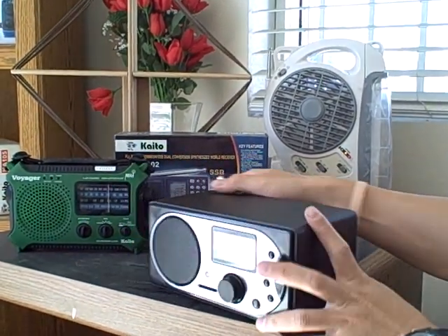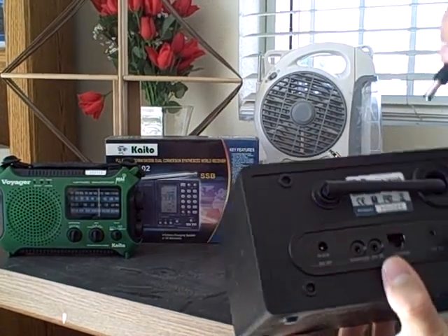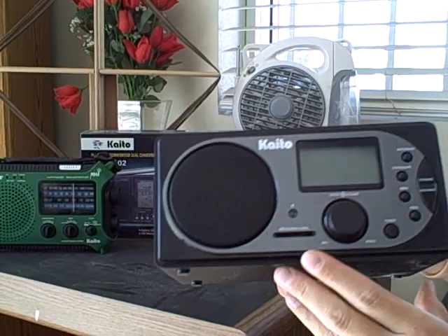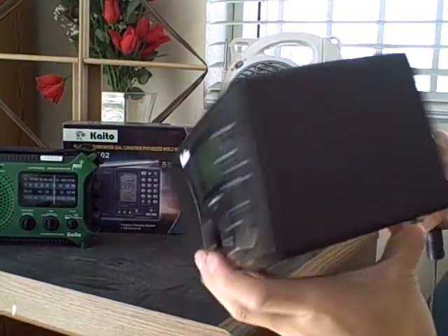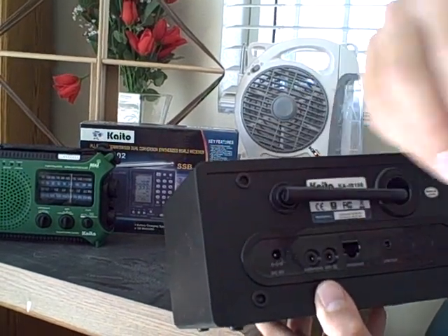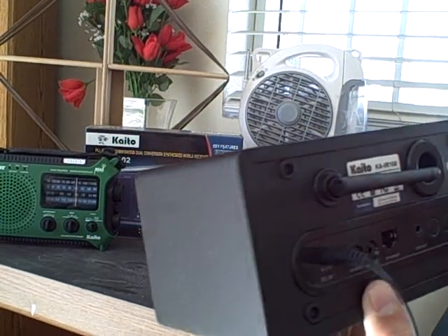This video is going to show you how to connect a radio with your Wi-Fi network. This is the Kato IR-168 Wi-Fi internet radio. The first thing we do is plug in the AC connector into the back of the radio, into the DC input jack.